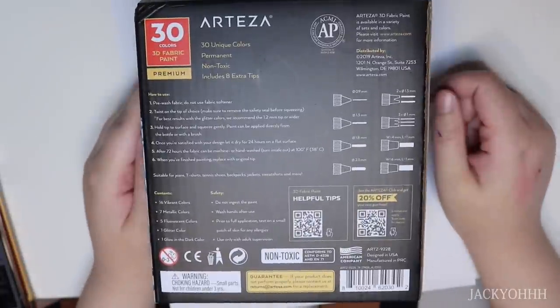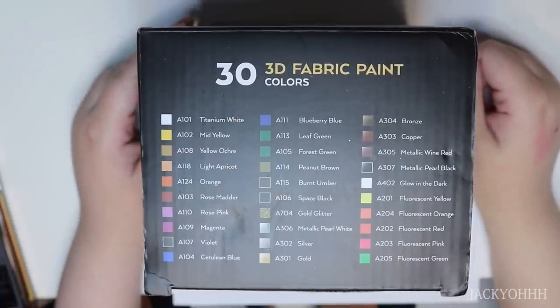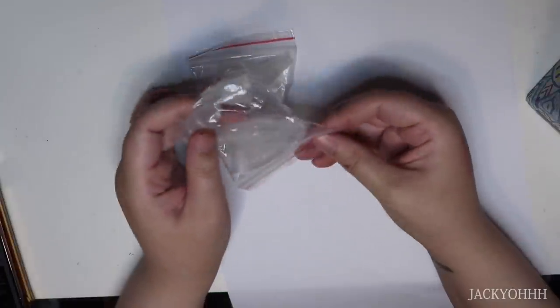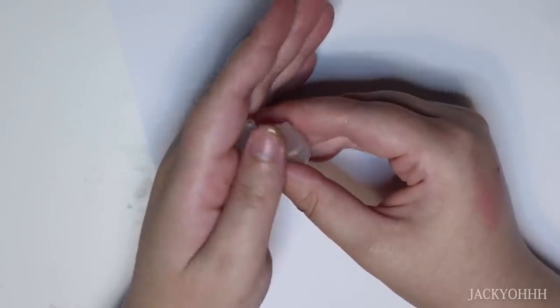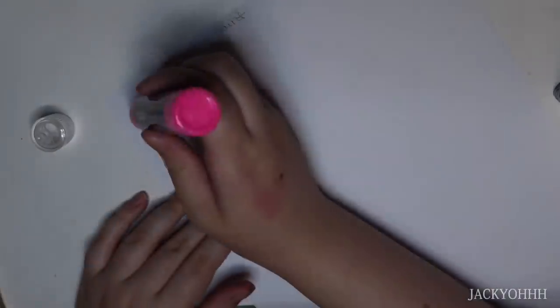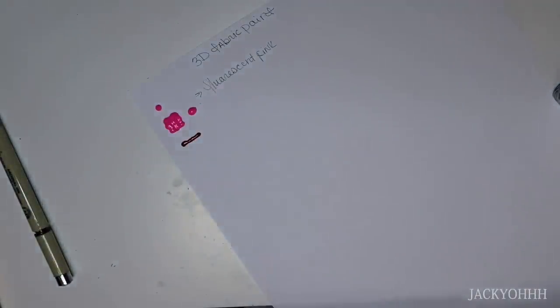Now onto my thoughts on the third and final Arteza product - the 30-count 3D fabric paints. It feels like it comes with every color you could want. They come with different nozzles so you can get different effects, which I thought was really cool. I swatched each one and they're pretty great - pigmented, 3D, I really don't have any complaints. They do the job.